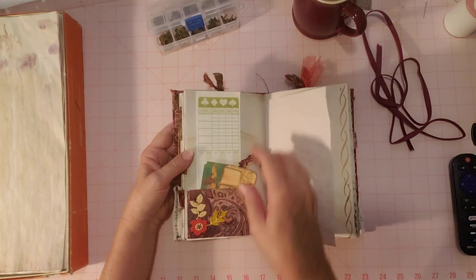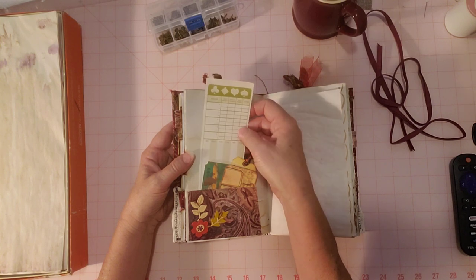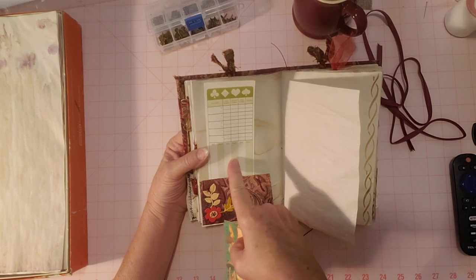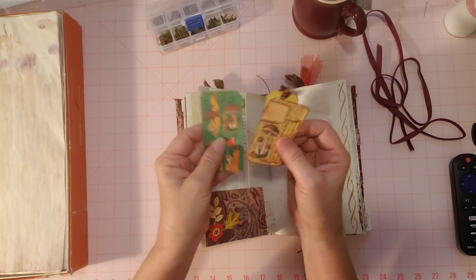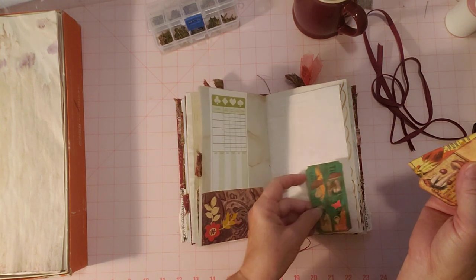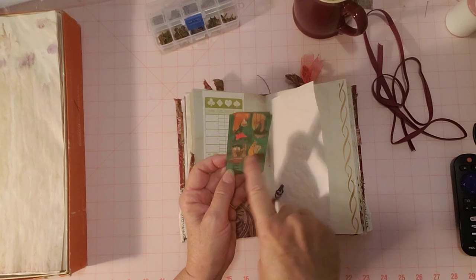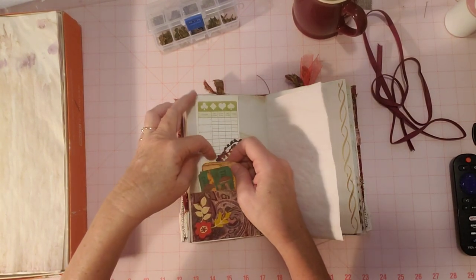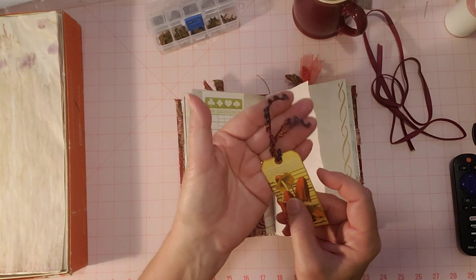A pocket here with some die cuts. This is a vintage bridge tally score sheet — a different size. I haven't found these different sizes very often but I found a couple on my thrifty adventures, so I put one there. Then some loose bits from the kit like tickets — you can actually cut these apart and use them in some way, which is why I just added those there.